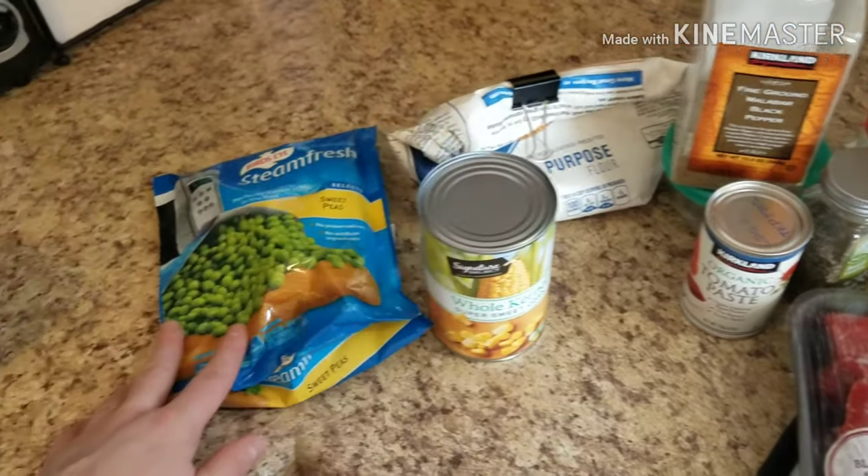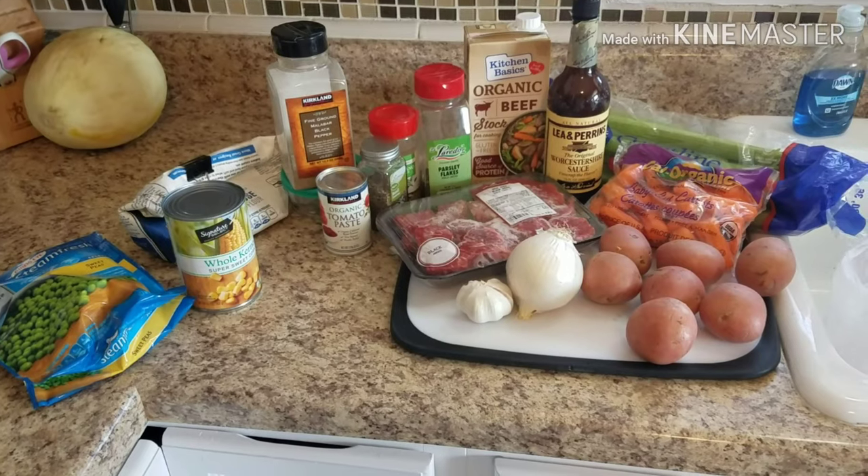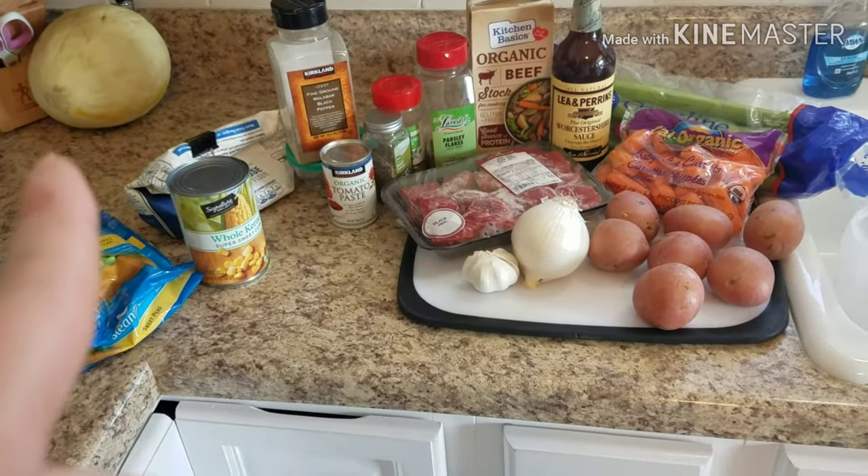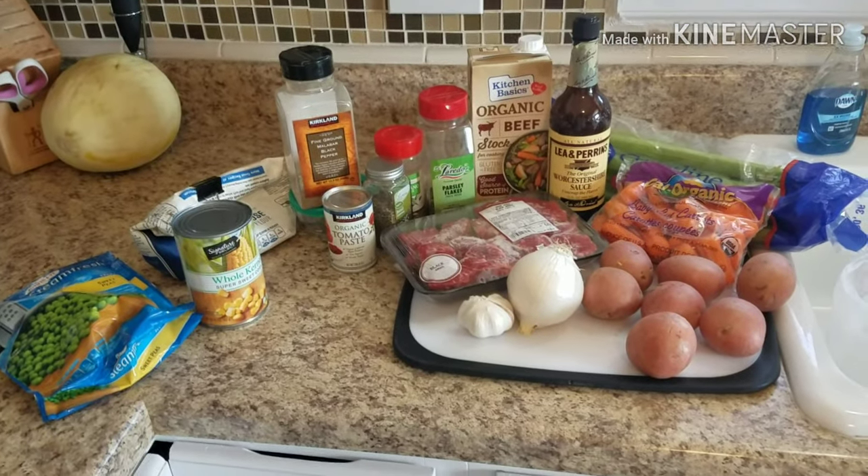We'll also add in some corn and some peas. Since it's a weekday I am not going to do a time lapse — I'll go ahead and get all the veggies chopped up, pre-measure all the rest of the ingredients, and explain what I'm doing as I dump them into the crock pot, so I will be back in a flash.